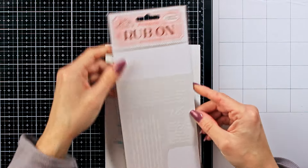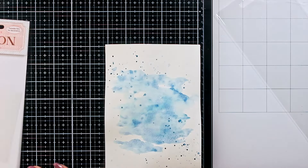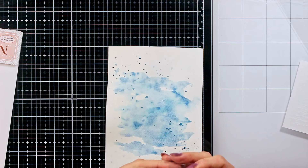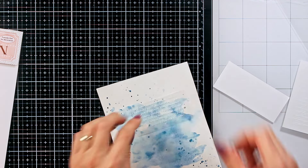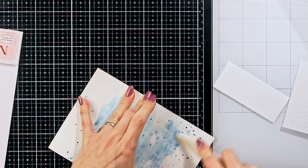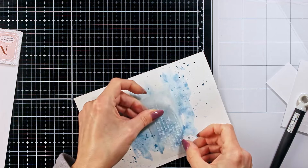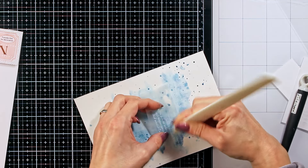Now it was time to dry my page and of course add some Rabons. I don't know why, but recently I was really in the Rabon mood. They are really beginner-friendly. If you are not familiar with them, they usually come with a backing which you peel off and then you rub them on using a bone folder, or sometimes in the packaging you get a little wooden stick, almost like an ice cream stick, which you can use to rub on the image and transfer it. Really easy.